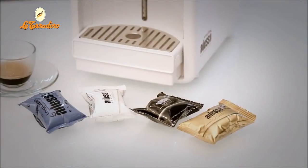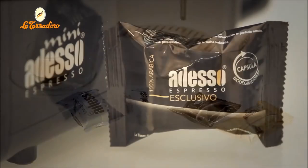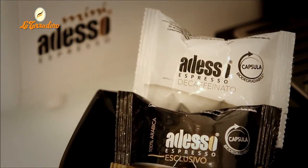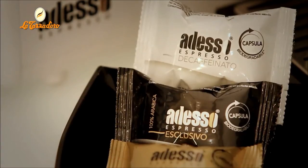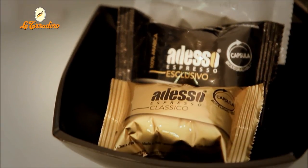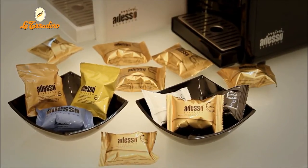Now we insert an Ardesso coffee capsule. You can choose between Ardesso Exclusivo 100% Arabica, the classic Ardesso blend used in Italian cafes, or Ardesso decaffeinated coffee. The Ardesso machine only makes a perfect espresso with the Ardesso capsules. The use of different capsules damages the machine and voids the guarantee.